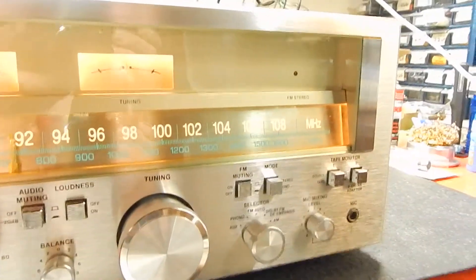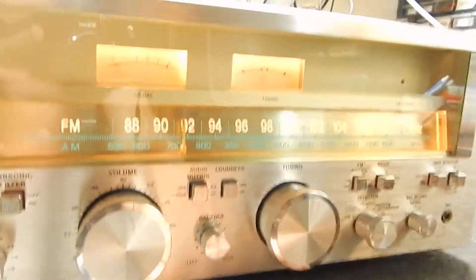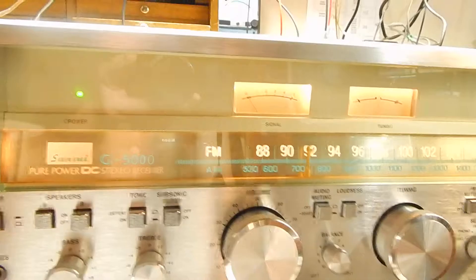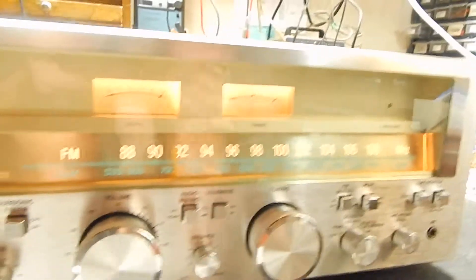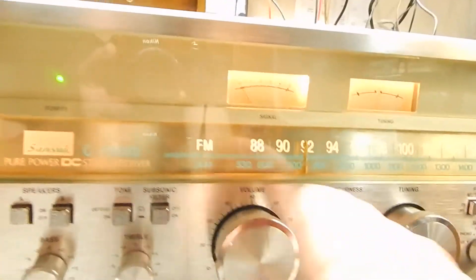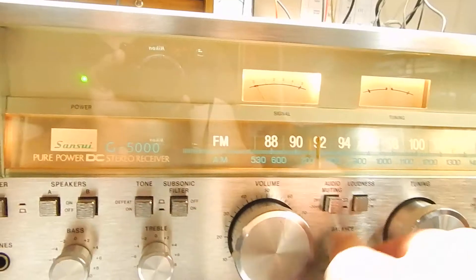I just want to show you the condition. It has all four of its original feet. We set all the bias and all the adjustments on this, checked all the lights — all the lights are functioning. Clean Deox, we totally serviced the unit. Everything is nice and balanced — that's your left and right.